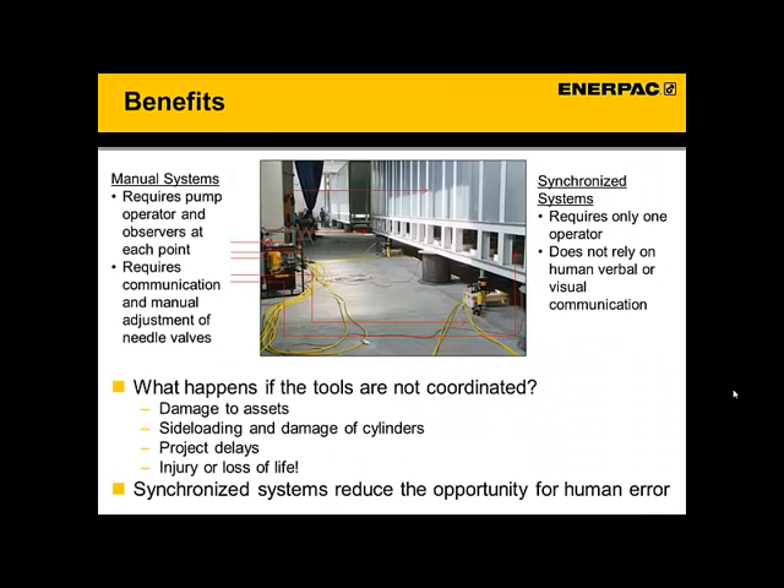Now that you have an idea of where to sell it, let's get into the benefits. To understand the real value, you need to understand what happens during a lift. When using a manual system, you need someone standing by the pump controlling the bank of needle valves. But you also have to have a person or spotter at each lifting point — all these little red arrows. You could have four lifting points, maybe ten, maybe fifty. Those spotters have to provide hand signals or radio communication back to the person at the pump to adjust the flow and keep everything leveled. So the person at the pump is managing a lot of information and communication from each point to keep the object leveled.